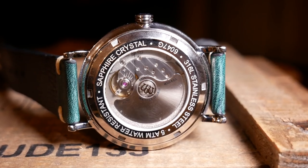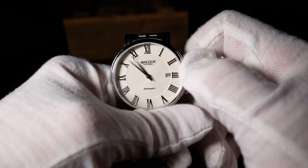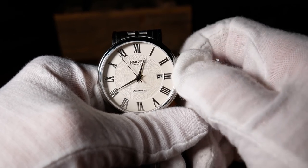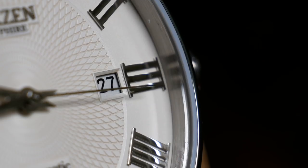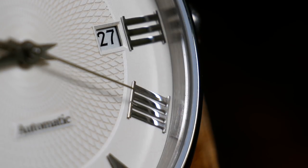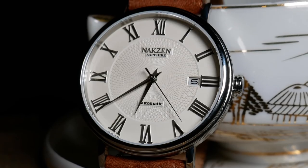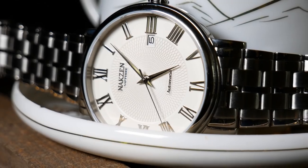A lot of that price is the Miyota 9015 movement, which by itself can cost around $80. Unlike the AD200 series, the 9015 does have hacking, as well as hand-winding, a 42-hour power reserve, and it's a high beat at 28,800 beats per hour. One very pleasant surprise was the accuracy — I was only losing 0.8 seconds a day, which at this price is fantastic.